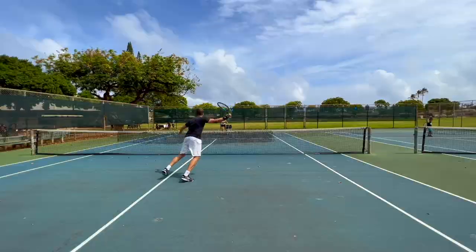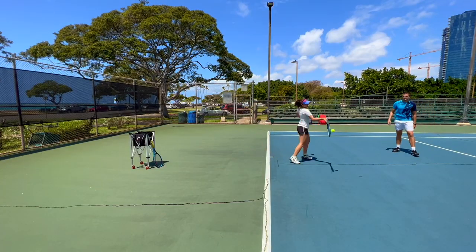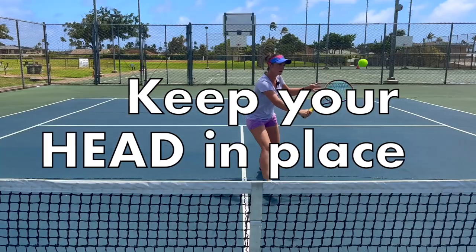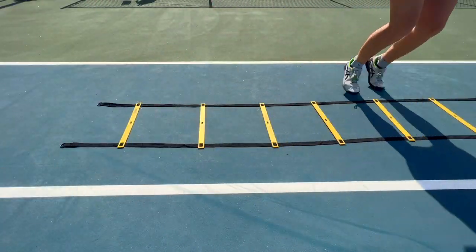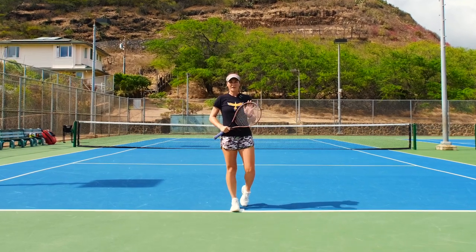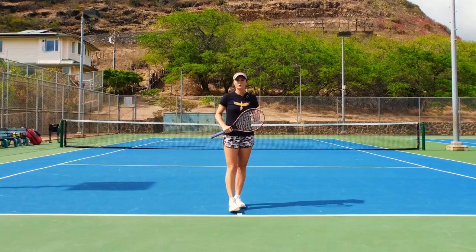Welcome to Revolutionary Motion where we show you tennis from a different perspective. Today I'm going to talk about technique and I'm going to give you one easy thing that you can use to make all your shots better at once.